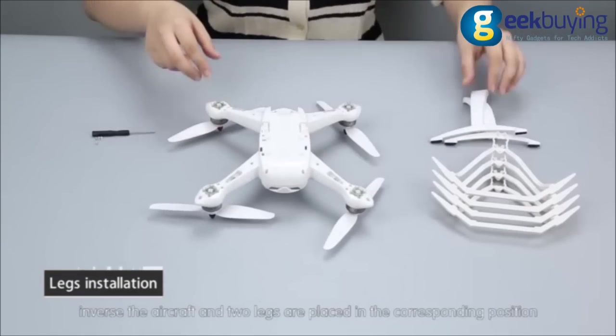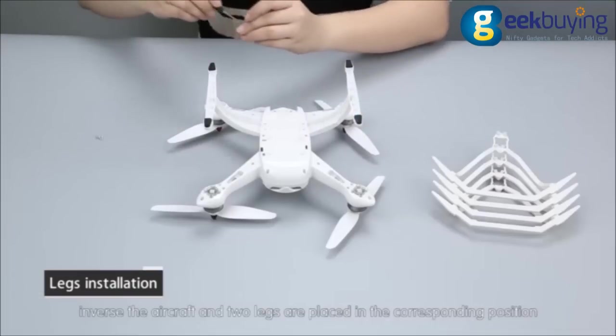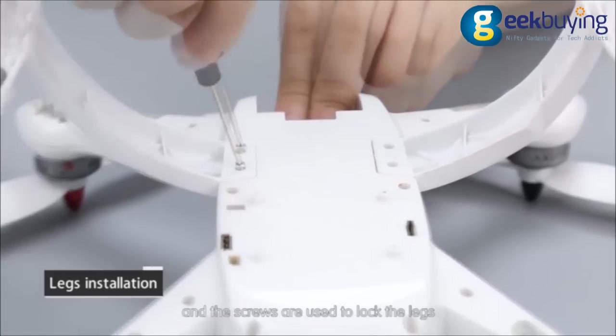Legs installation. Invert the aircraft and place two legs in the corresponding positions, then use screws to lock the legs.